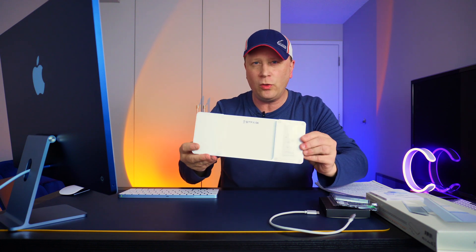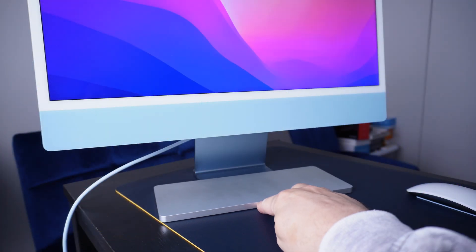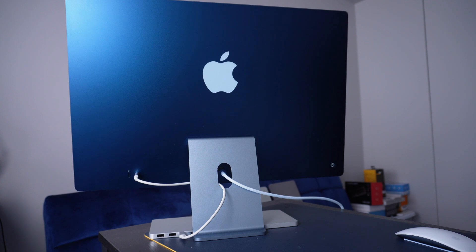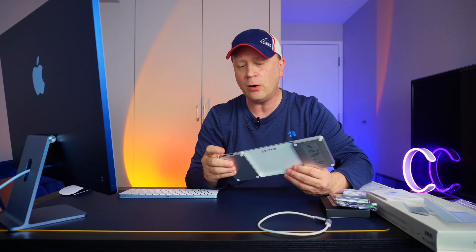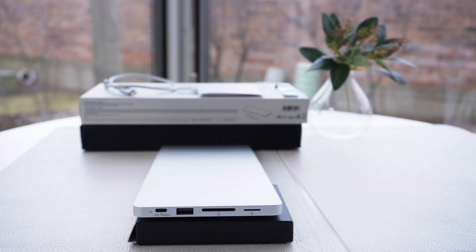This thing has a hole in the bottom and it'll actually slide right into the base of your iMac. It slides in and makes it look like it was actually built for it, especially when the color matches. It comes with a short cable that connects from the hub directly into the back of the iMac and gives you a whole bunch of different ports. On the back there are two USB 2.0 USB-A ports — the slow ones — for things like keyboards, and a USB-C port running at 10 gigabits per second that connects into your iMac. On the side you get a USB-C data port and a USB-A 3.2 port, both at 10 gigabits per second.